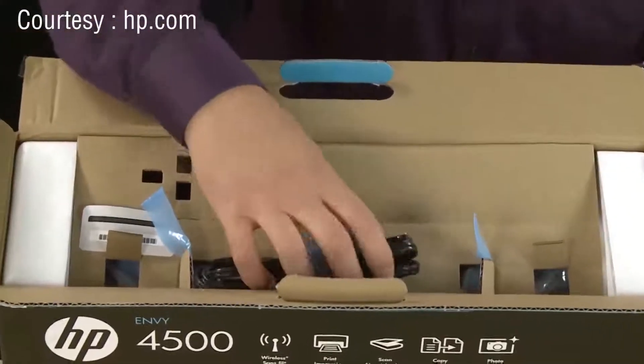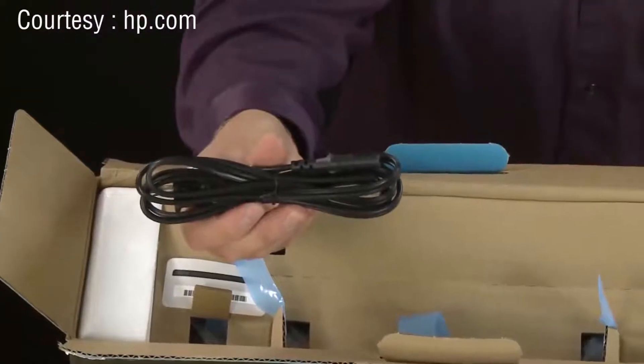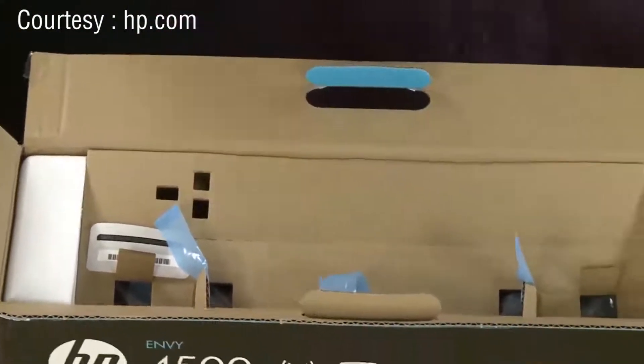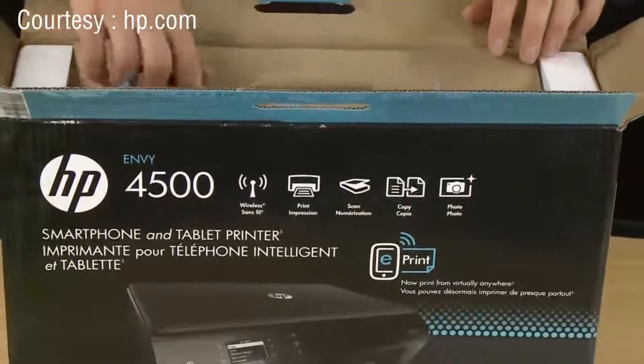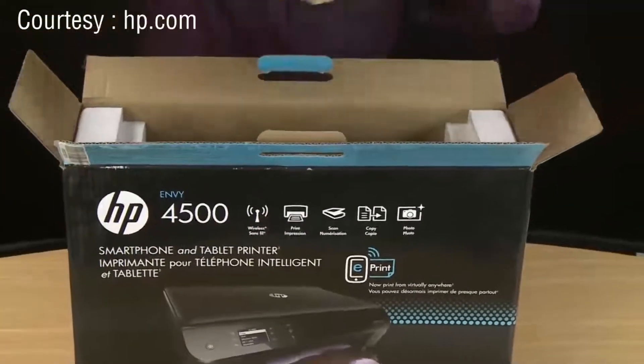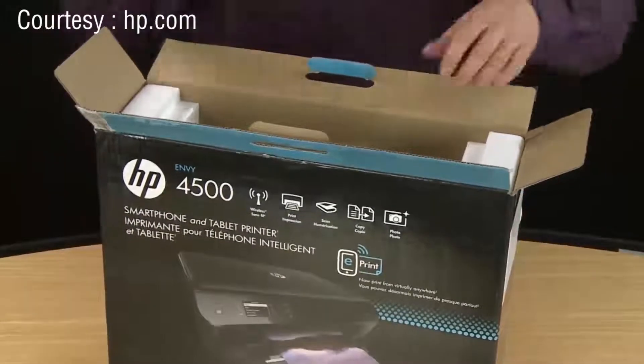The last item you want to remove from this part of the box is the power cable. Pull out the piece of cardboard and set it aside for recycling. Now you can remove the printer from the box.